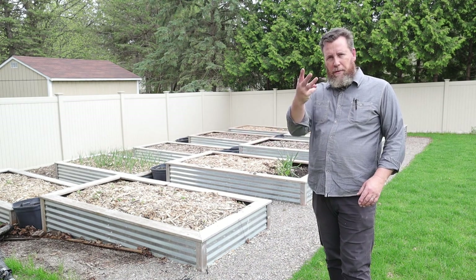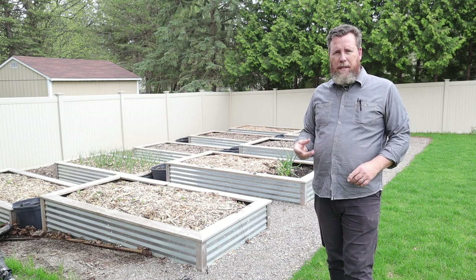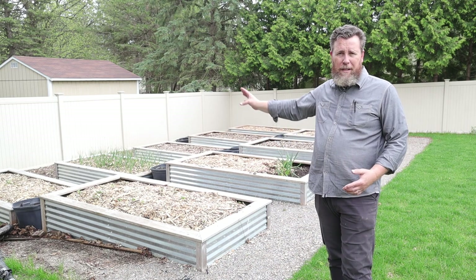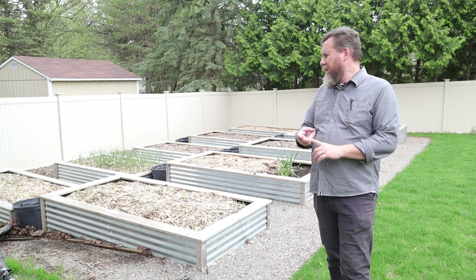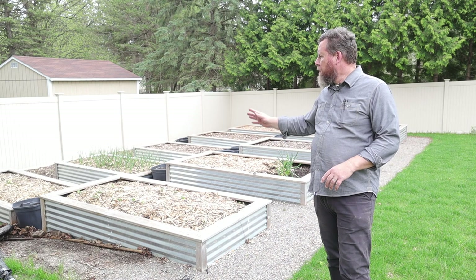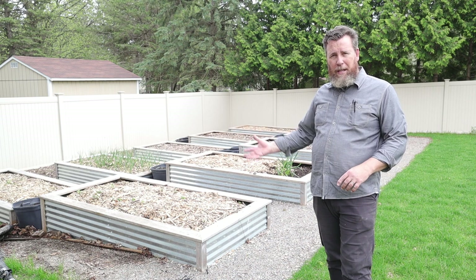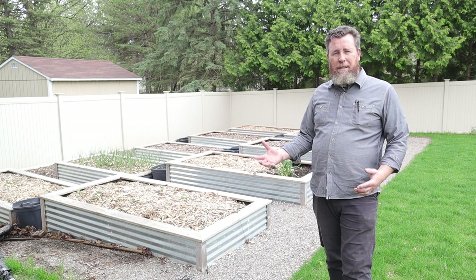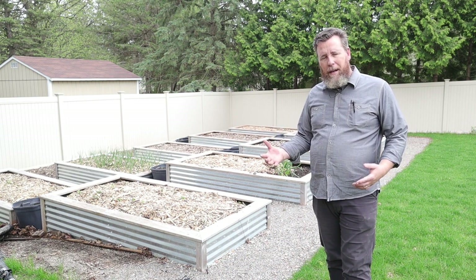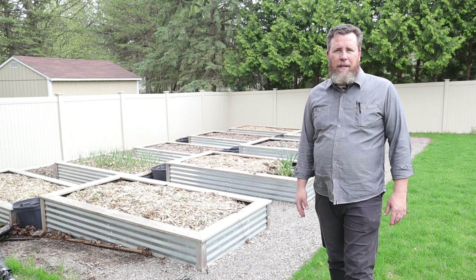When I built these, I was really looking for three things: price, durability, and they have to go together easy and last. As far as price goes, this is going to be the cheaper way compared to doing these out of all cedar. As far as lasting a long time, this corrugated steel and cedar is going to last a long time. These have held up really well — still straight and still square. There's only a few parts, and I'm just going to plant again and again.